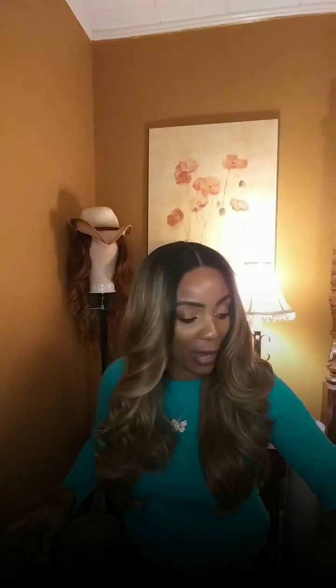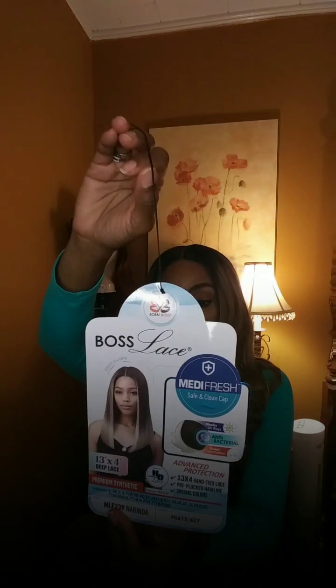Hey guys, I'm back with you for another wig review. Now we are going to move into Bobby Boss, which is part of their MetaFresh Safe and Clean cap. The style is Norenda — Norenda is a 13 by 4 frontal and she's part of the MetaFresh cap, supposed to offer advanced protection from the sun, UV rays, and bacteria. She's in the color HL 613 627.